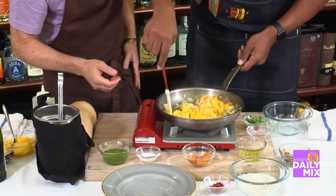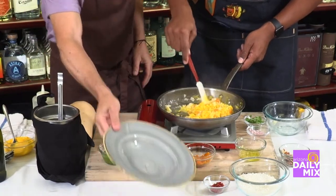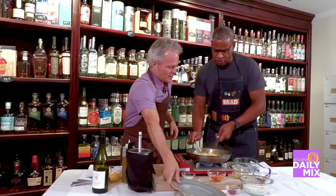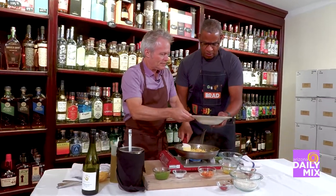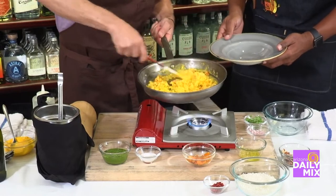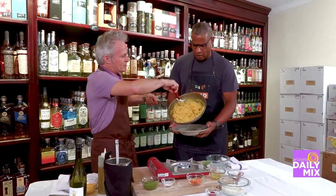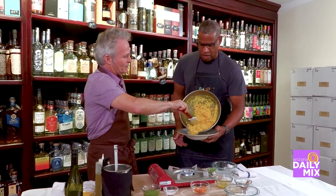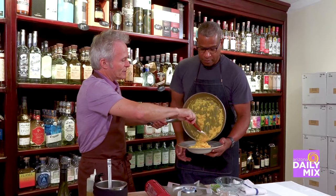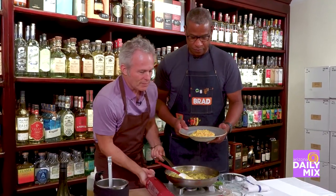Am I doing this right? You're doing great. Once you bring that together, we're going to plate it. This is easy to do at home. Chefs know how to make it very quickly. This is an easy dish you can do right at home. Can you substitute the rice? You can do polenta — polenta is really good. That's what keeps it healthy and better.